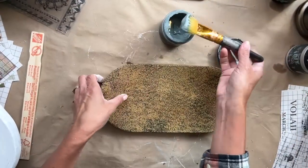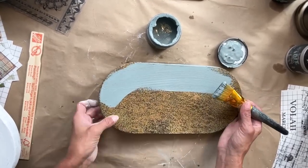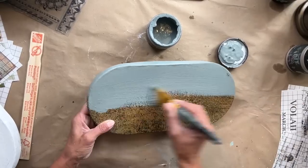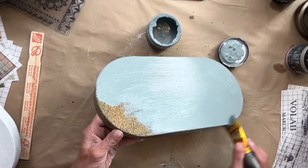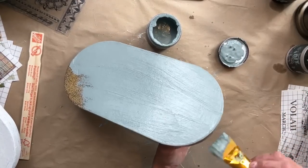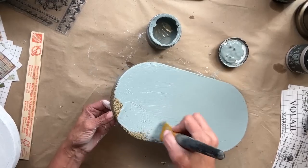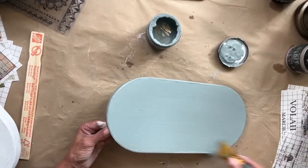For the second little box, I am painting this Skeleton Key. If you haven't worked with Skeleton Key yet, this one actually slightly changes color based on what colors surround it and the lighting. I absolutely love this. Sometimes it can have more of a gray tinge to it, other times it can be a little bit more bluish, but it's absolutely beautiful.